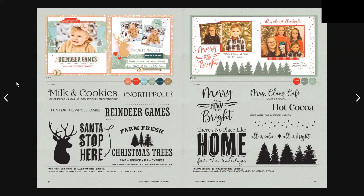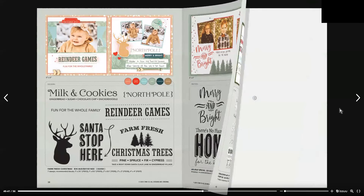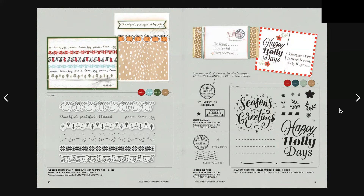Moving to page 38, Farm Fresh Christmas stamp set has 7 stamps and is $34 Australian and $37.50 New Zealand. Special Holiday stamp set has 8 stamps also at $34 Australian and $37.50 New Zealand. Jubilee Borders stamp and thin cuts is $44 Australian and $49 New Zealand, with 7 stamps. North Pole Post is $7.50 Australian and $8 New Zealand, which includes 5 stamps. The last one on page 41 is Holiday Postcard at $26.50 Australian and $29.50 New Zealand.